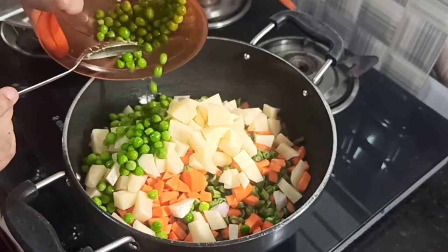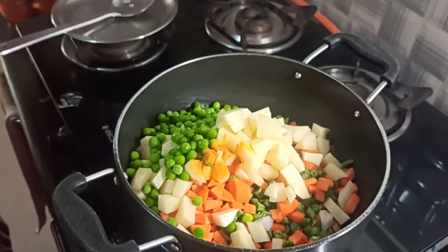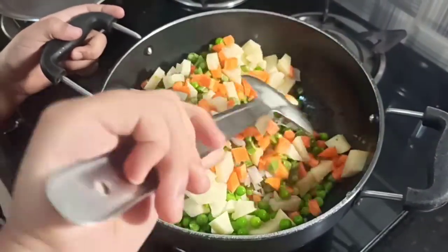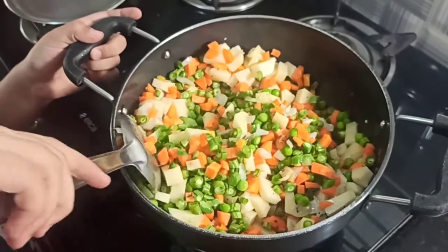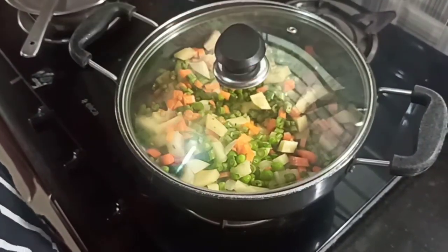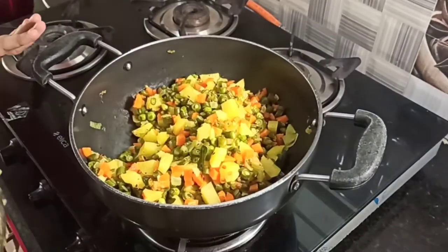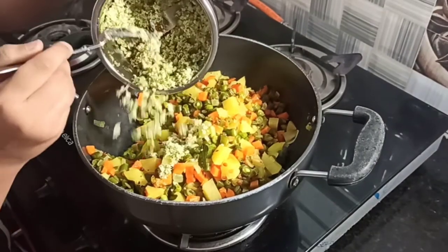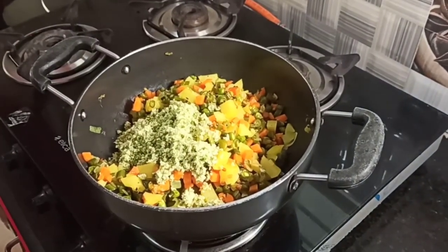Now I'll add the peas and then some coconut powder — just a bit. Mix it well. Now close the lid so the vegetables will cook. Let's check how our vegetables turned out. Once it is cooked for 75%, add the chili powder we made and mix it.